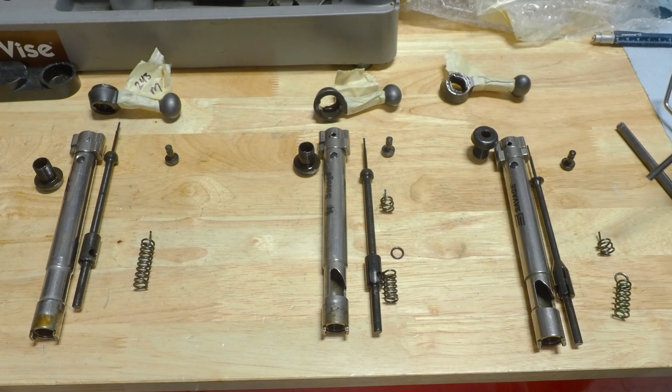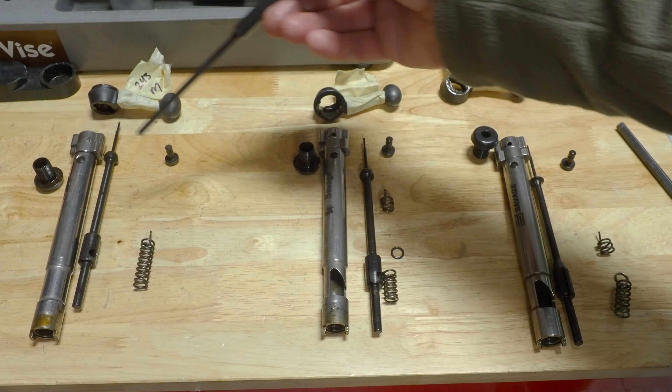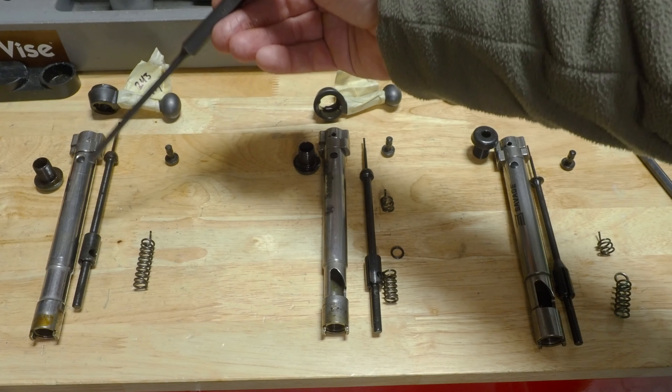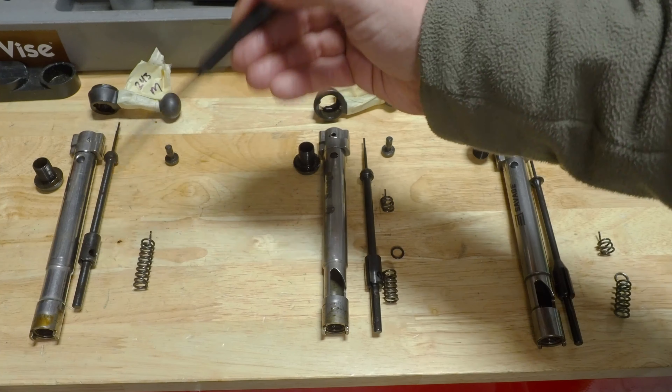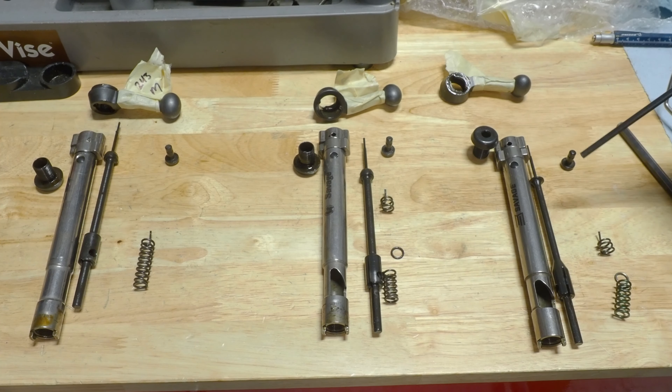What Savage did is they kind of overreacted to the problem they created, because the original design was perfect — there was nothing wrong with it. They screwed up the second generation, and then over here, they tried to fix it and screwed it up again.